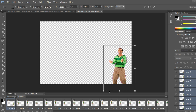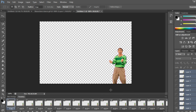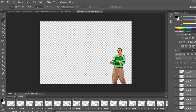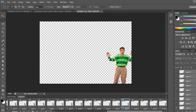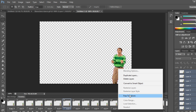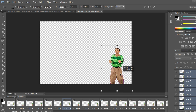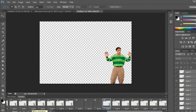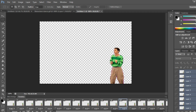I'll put him right here and press Enter. He's clipping a little bit to the right side, so I'll do Free Transform again, move him a little bit to the left, press Enter. Yeah, that should be good enough.